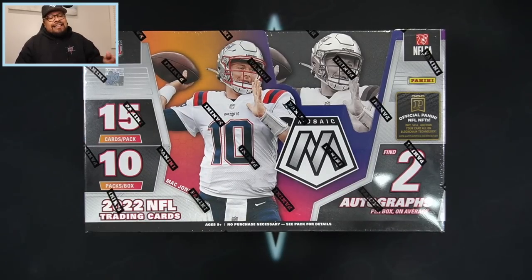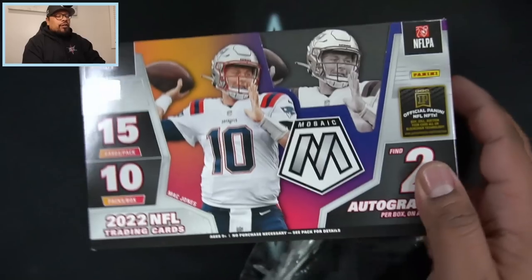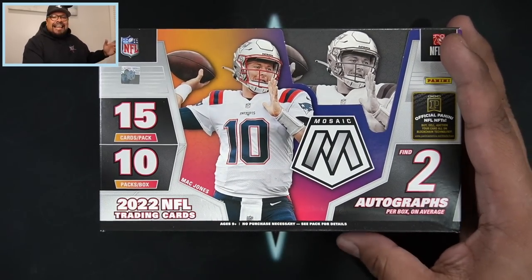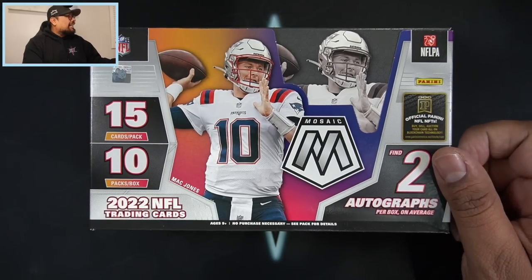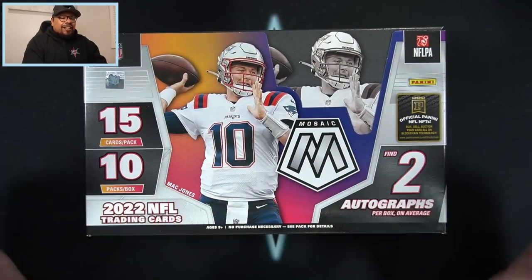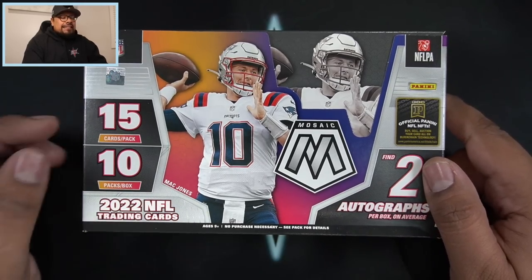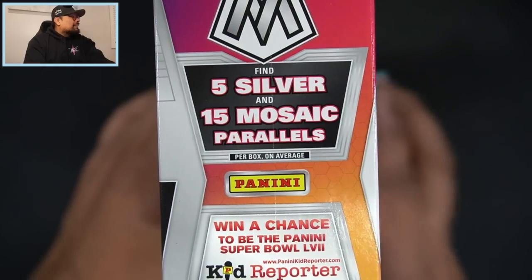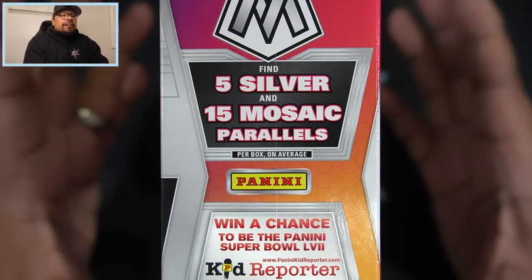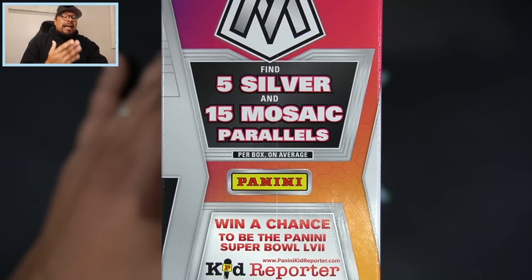There are a couple of changes from this year compared to last year. First off, the masquerade ballers is out - no more masquerade ballers. We're going to be looking for the razzle dazzle, which is the case hit - you get one per case, and I think there's 12 boxes per case. Mac Jones is the cover boy, 15 cards per pack, 10 packs per box, so 150 cards total. We get two autographs per box on average, five silver and 15 mosaic parallels - absolutely gorgeous.